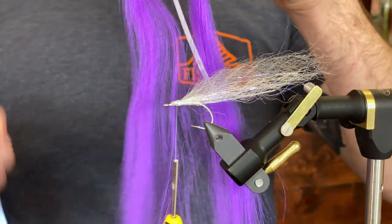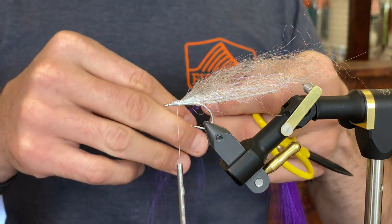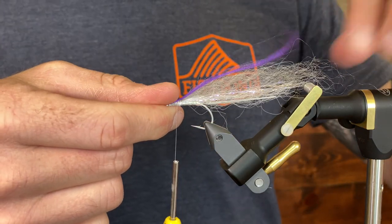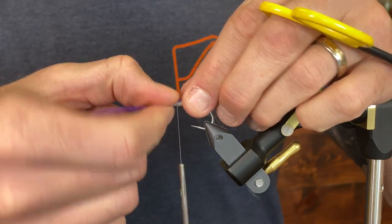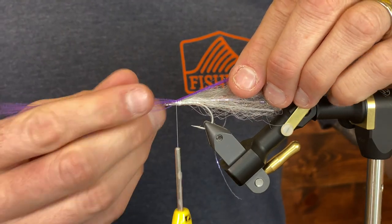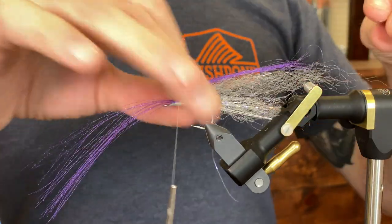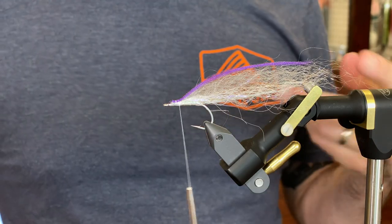Now that purple fluoro fiber — I'm not going to use a lot of this. With that solid color that it has, I'm just using a little bit, and then I roll my thumb on that material to kind of spread it out a little bit. I don't want it to end up on the sides. It's probably good — doesn't need to be much.